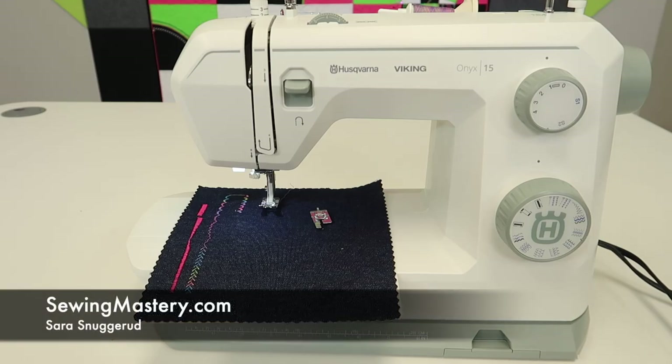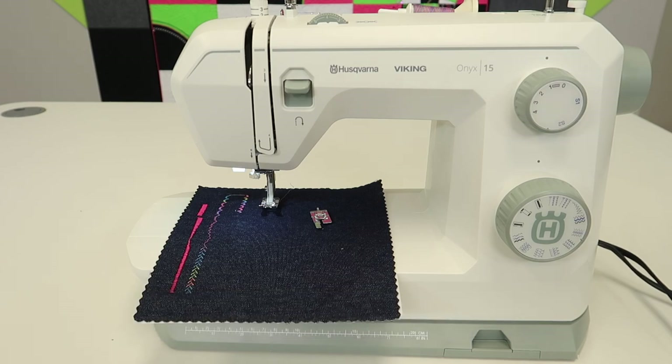We have designed these videos to help you master your Husqvarna Viking Onyx 15 sewing machine. Let's talk buttonholes. If you're not a garment sewer, don't worry. There are lots of places buttonholes appear that are not on garments.